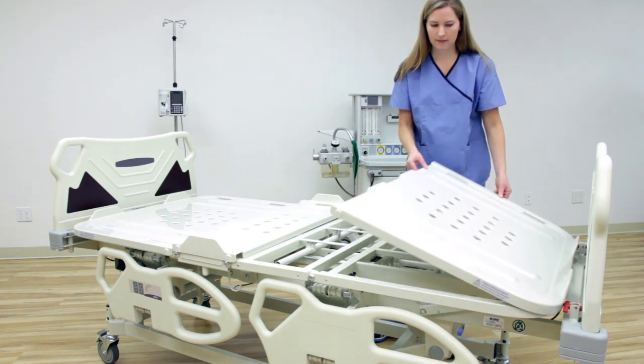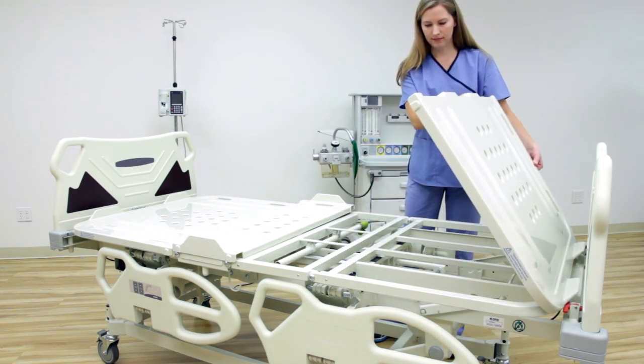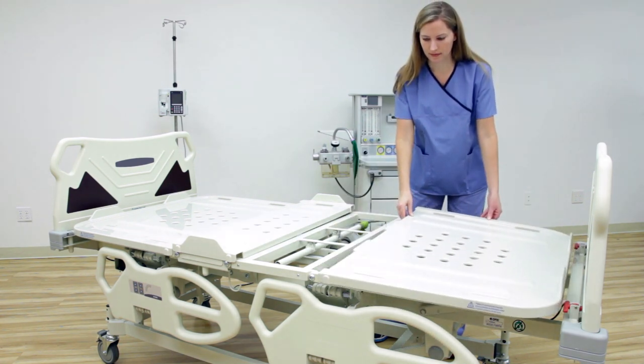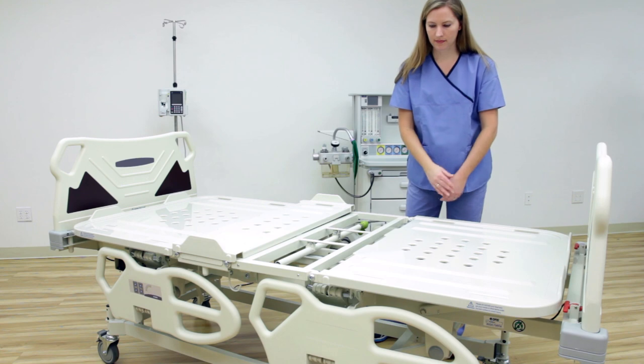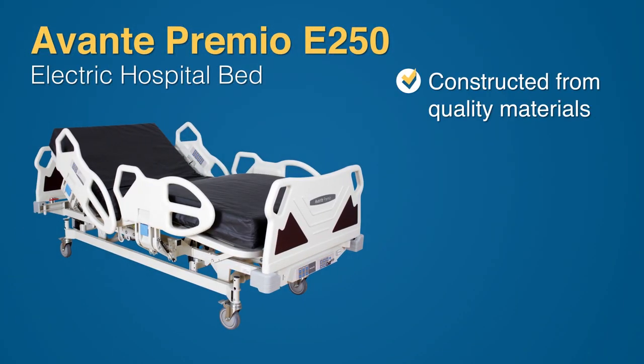The Premio's bed frame is constructed of powder-coated steel for durability and longevity. The removable mattress base parts are made of ABS plastic. The Premio E250 hospital bed's quality construction promises durability and high performance for years to come.